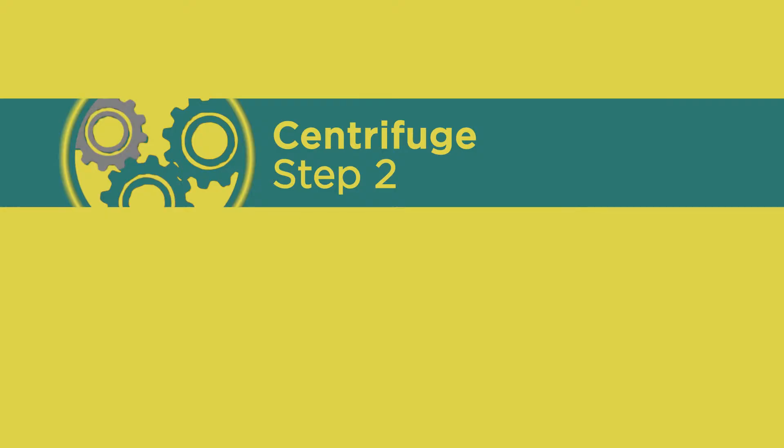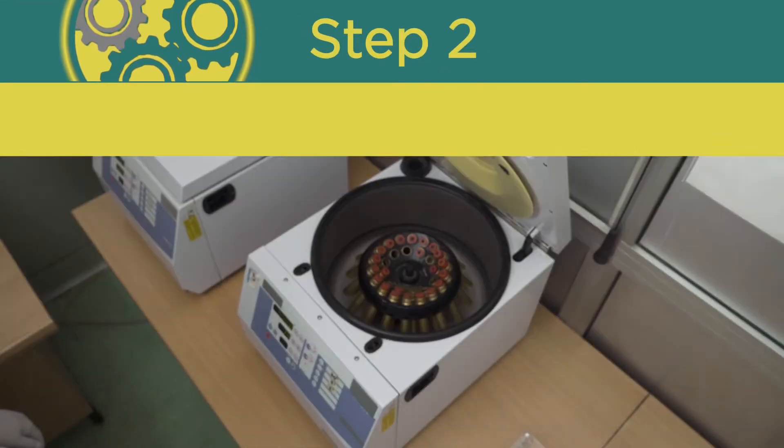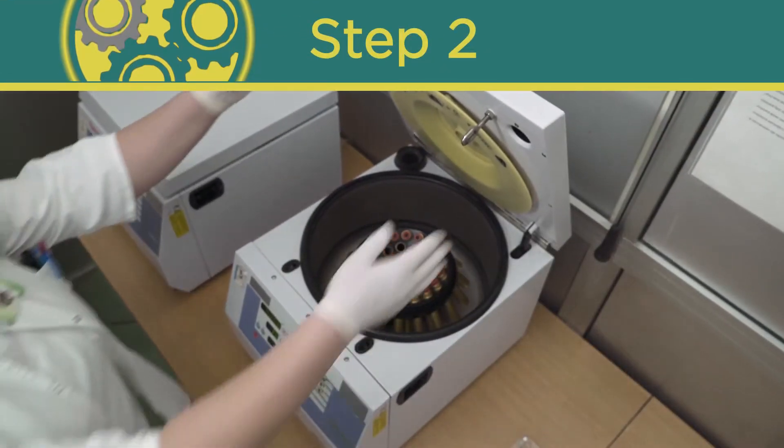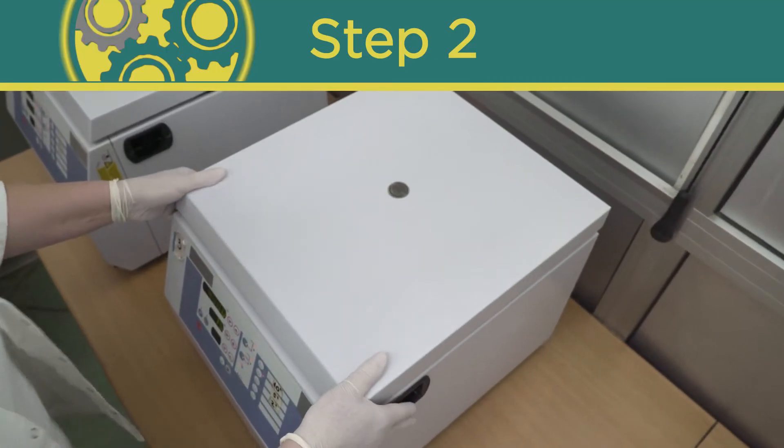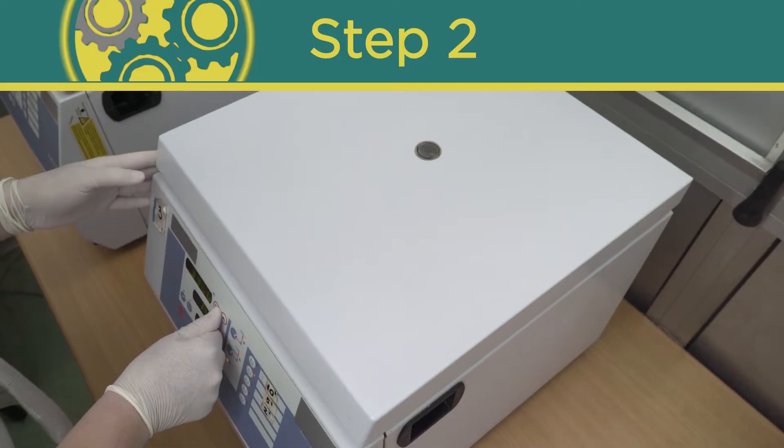The most effective way to remove air bubbles from an already mixed unfilled two-part system is by using a centrifuge. Please refer to the user manual for specific instructions on how to use your centrifuge.